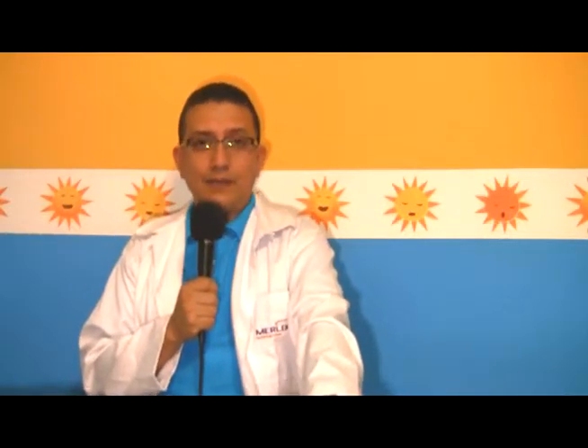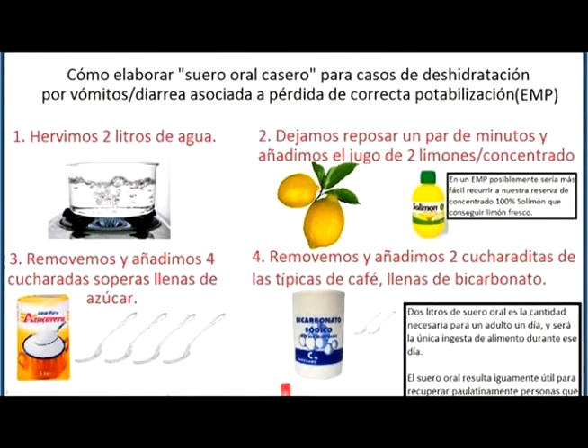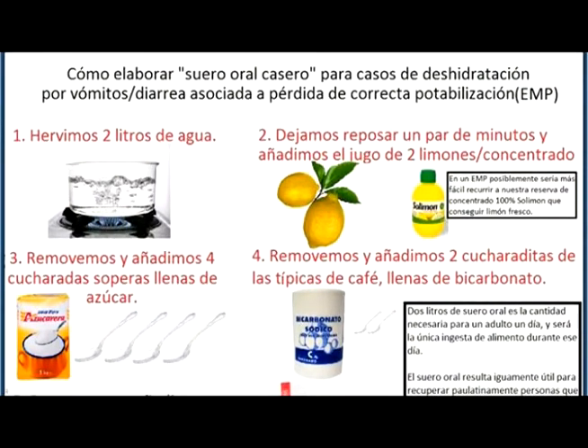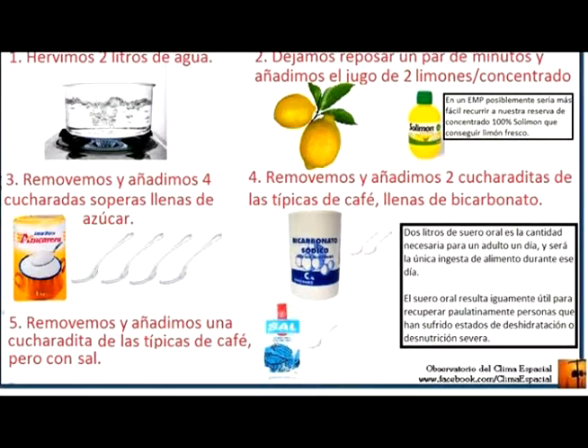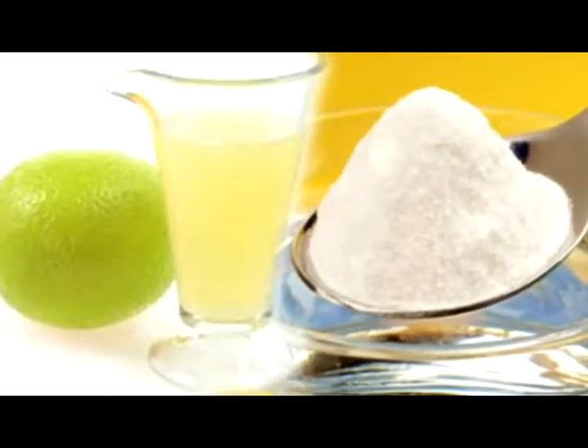Vamos a hablar del manejo y el tratamiento, que va a depender de las causas. Si no tienen a la mano una farmacia, es muy noche y el niño empieza con diarrea, van a poder preparar un suero casero. Es bastante fácil y sencillo de preparar: únicamente tienen que tener a la mano agua hervida, limones, sal, azúcar, bicarbonato. Van a hacer una mezcla, como la imagen que pueden observar en pantalla, mientras consiguen ya un suero de los que venden en farmacia, en bolsita o en frasco.